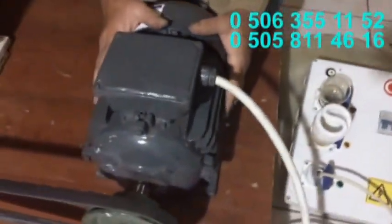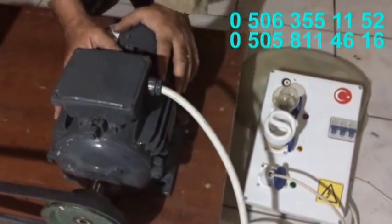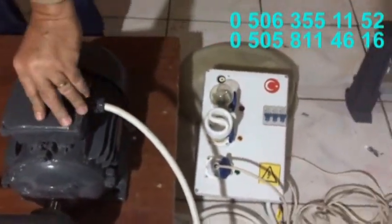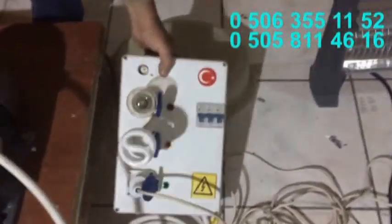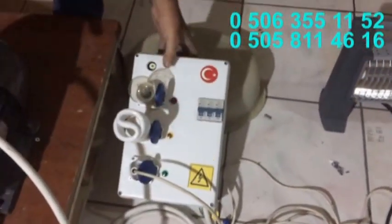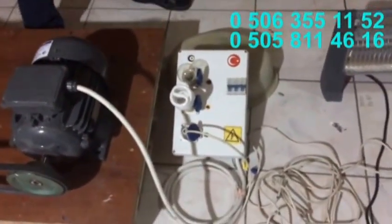Bu 3 kW gücünde, yani 4 beygir gücünde bir sanayi tipi asenkron motordur. Biz bunu modifiye ettik, bağlantılarını değiştirdik. Ve şu gördüğünüz pano ile buna uyartım akımı göndermekte ve 220 volt elektrik vermektedir.